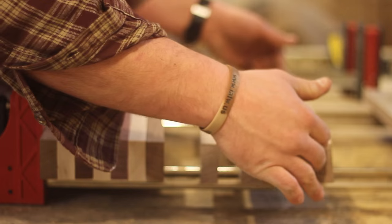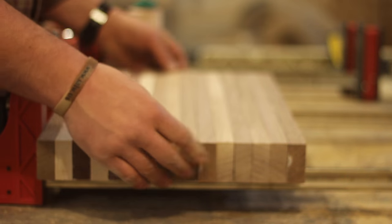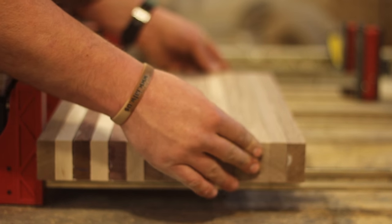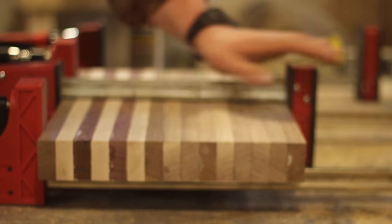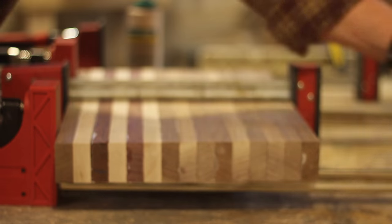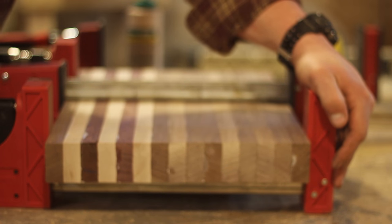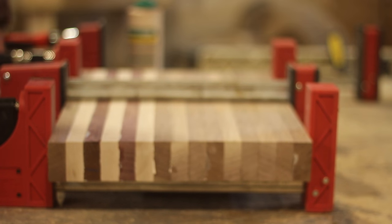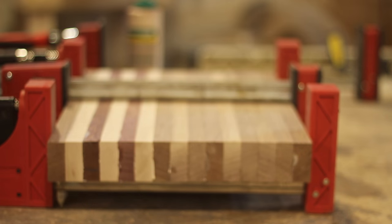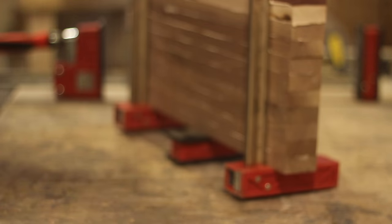Once you've got the glue evenly applied, go ahead and roll the boards up, bring them together, and do the rest. After I had all those, I bring the entire thing together, make sure it's nice and flat, and get it as even as possible. I apply pressure to the middle first so the boards come together without skewing, then clamp on the edges. You want to make sure glue is coming out of the seams — flip it over and you'll see some good squeeze out.